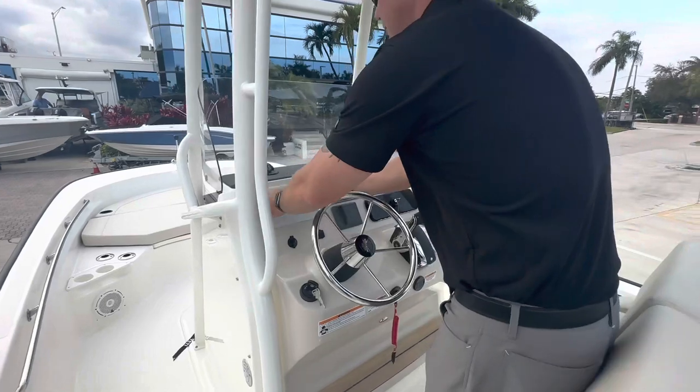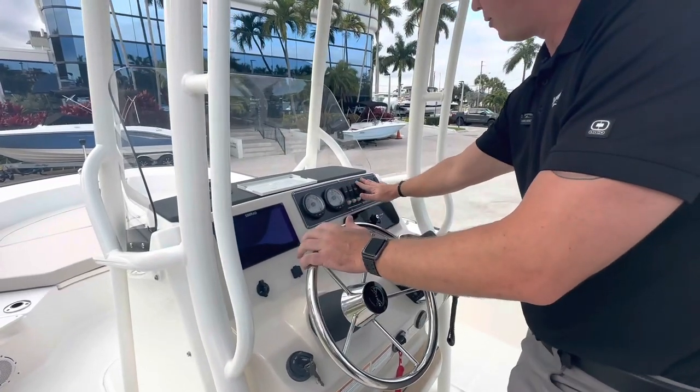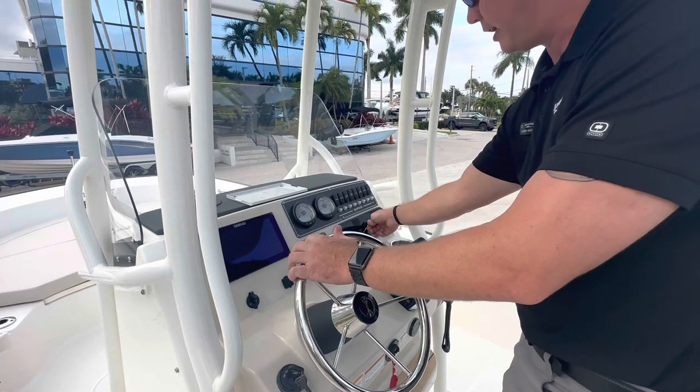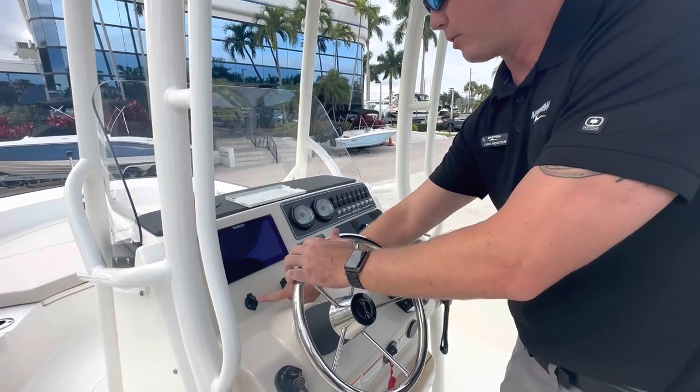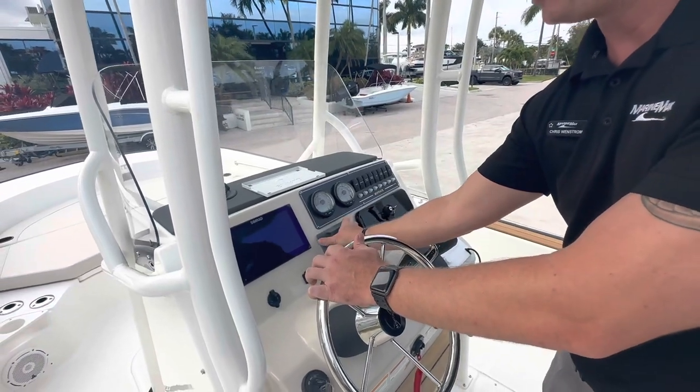At the helm I have a Simrad multifunction display, traditional gauges, all backlit switches, a lockable glove box, USB port, 12-volt plug, and a JL Audio head unit that is Bluetooth capable.